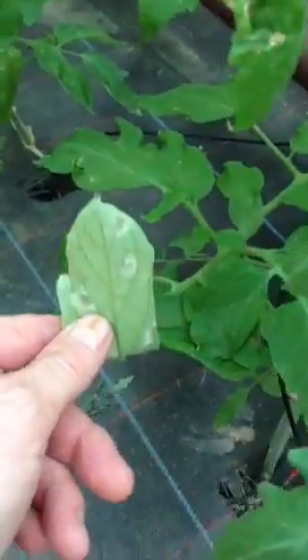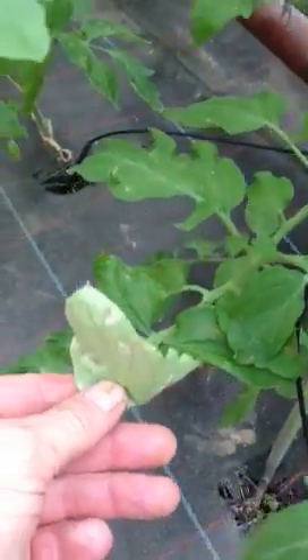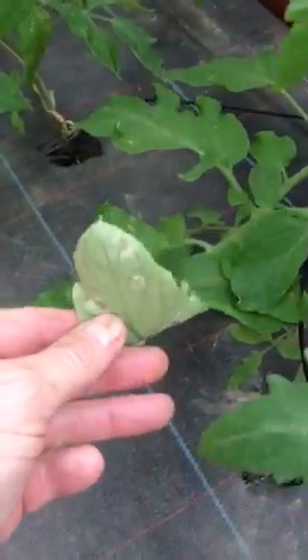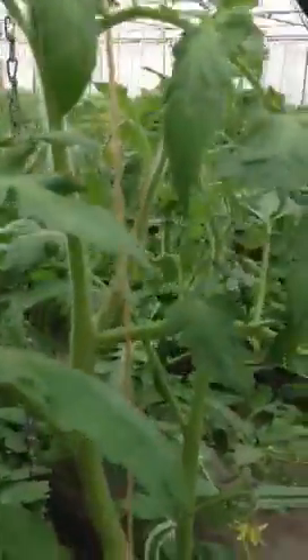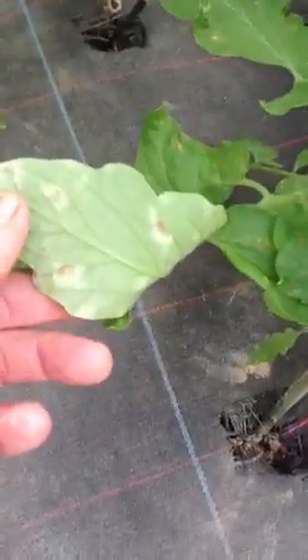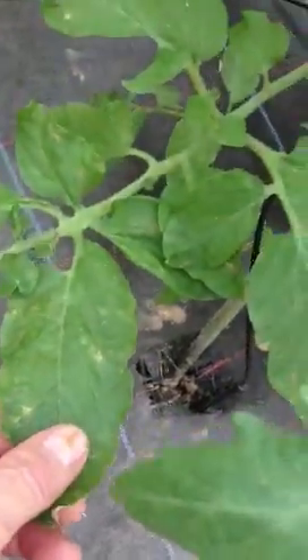It's early blight. What is happening here is they're slightly potassium deficient, and the potassium is being taken out of these leaves by the plant, brought up the stem, and is supporting these blossoms and other top growth. This fungus, which was beneficial to this plant when it was healthy and had enough potassium, was beneficial fungi on these leaves and it was helping.